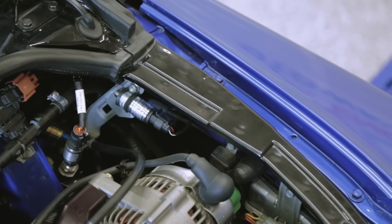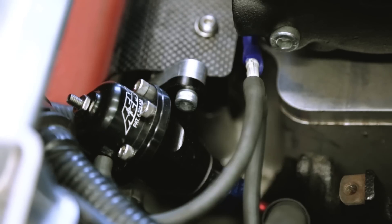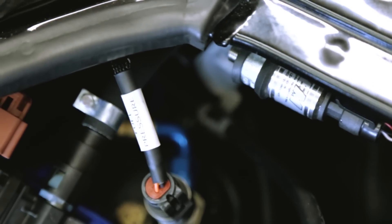We also strung the car up with an entire lineup of their sensors. We're running their flex fuel sensor, fuel pressure, barometric, oil temperature, oil pressure, and an inlet air temp on this car.